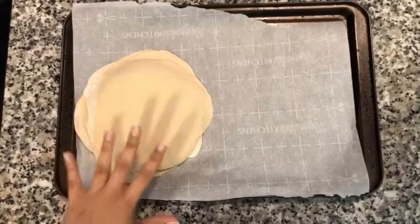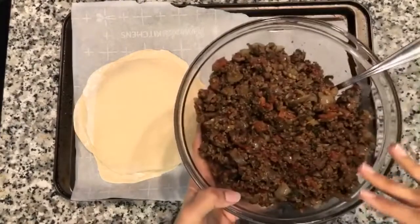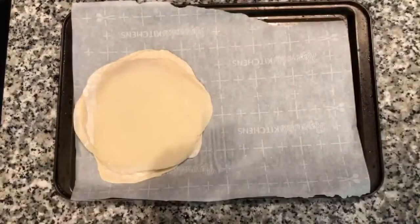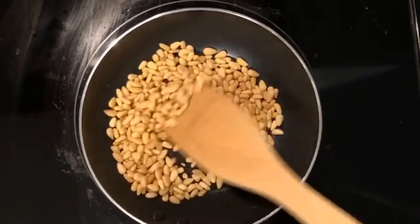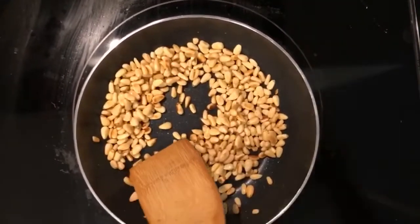I have all my dough rolled out into roughly the same size circles, covered. I took out the filling and I'm letting it cool — I also seasoned it with two teaspoons of salt, but adjust to your taste, starting with one teaspoon. Now I'm toasting half a cup of pine nuts, dry roasting them on medium heat. You want to stir frequently so they don't burn. They're golden brown and delicious, so I'm pulling them off the heat.